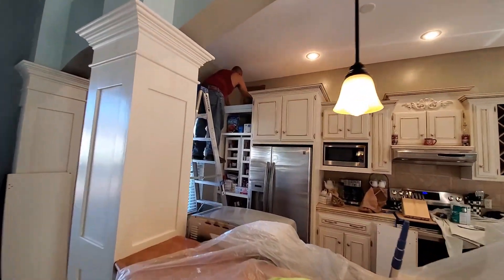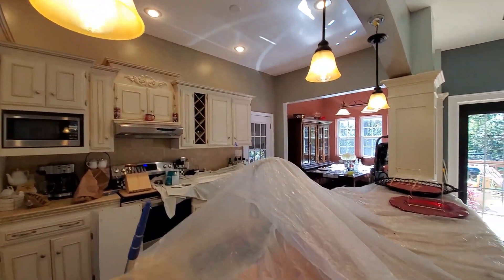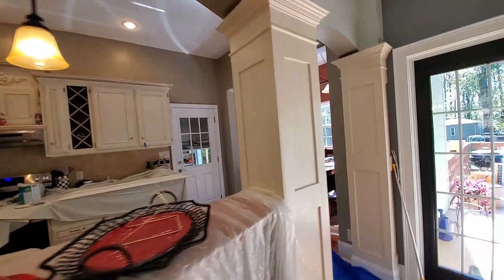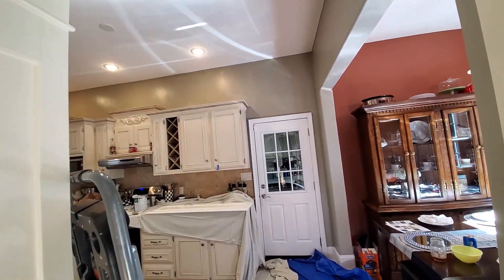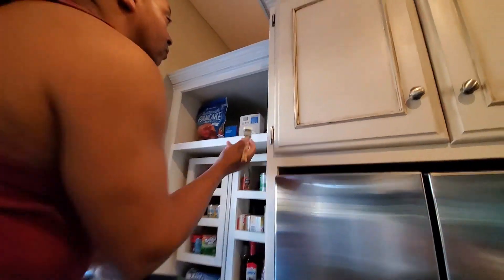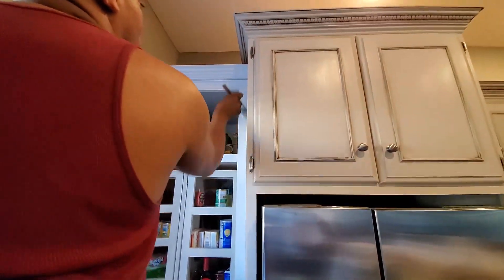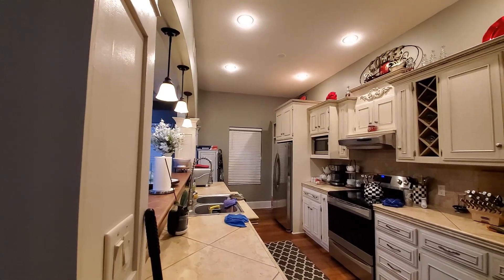I can't believe we got it all up there. We are completely done painting our kitchen. Right here we are just trying out this alabaster white paint on our cabinets — my husband doesn't like it. Okay guys, this is our finished kitchen. We were able to get it all painted.